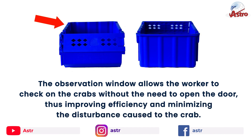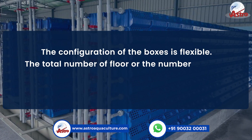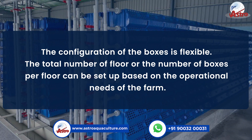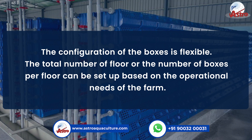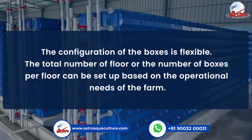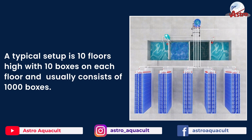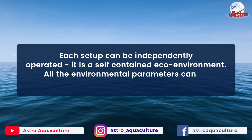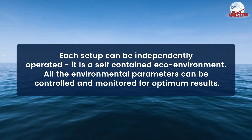The observation window allows the worker to check on the crabs without the need to open the door, thus improving efficiency and minimizing disturbance to the crab. The configuration of the boxes is flexible — the total number of floors or the number of boxes per floor can be set up based on operational needs. A typical setup is 10 floors high with 10 boxes on each floor, usually consisting of 1000 boxes. Each setup can be independently operated as a self-contained eco-environment.